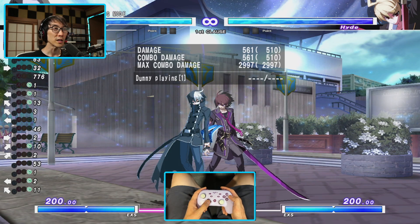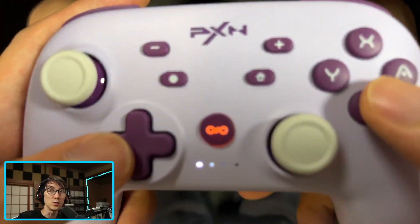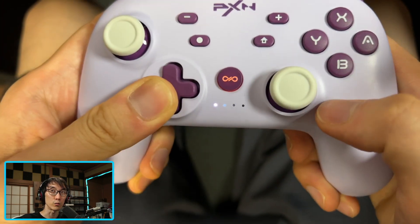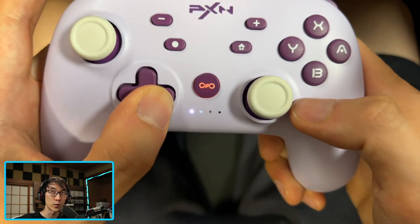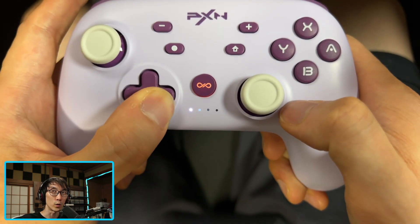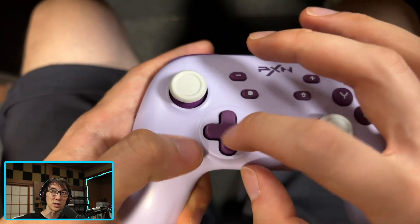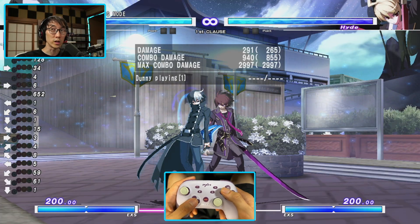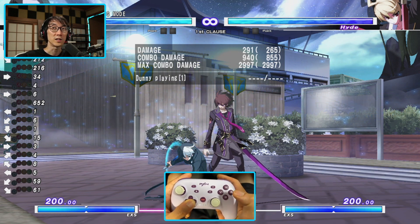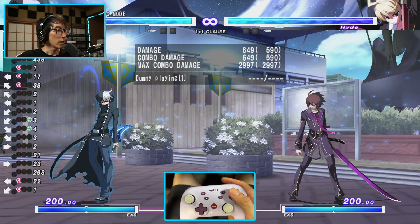The P50 also exhibits an issue I've found on other controllers: it skips the down input when pressing neutral. If you roll your thumb from down-forward to down-back, it should register down-forward, down, down-back — but on certain D-pads the pivot placement causes you to skip the down input entirely, which is a problem for moves requiring a forward-down, down-back motion.